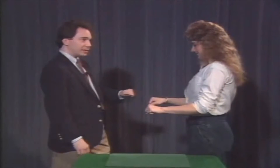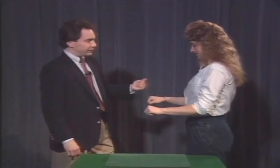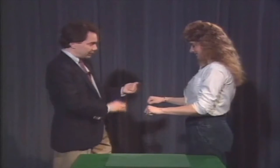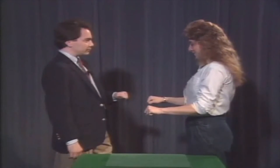Even if I hold one and you hold the other, if I could make them change it would be amazing, because you can feel the coin. Don't move, Kenna. Did you feel that? Did you feel the coins change places?